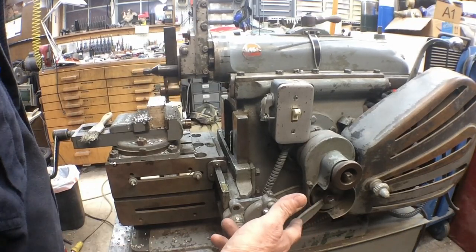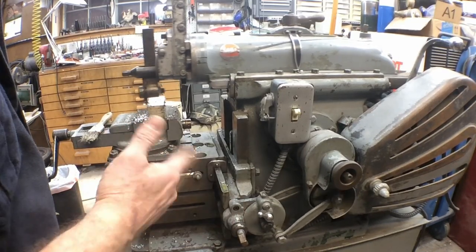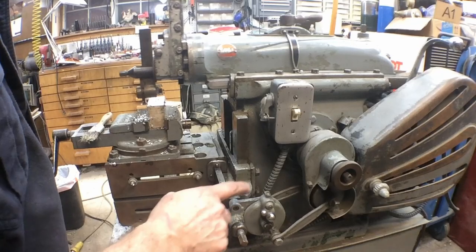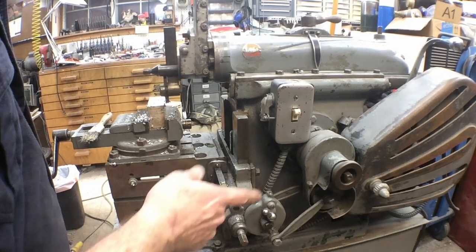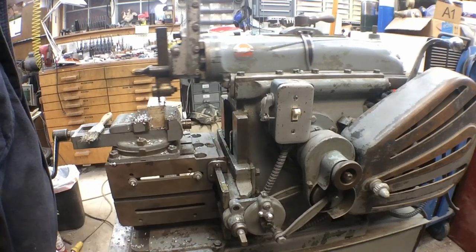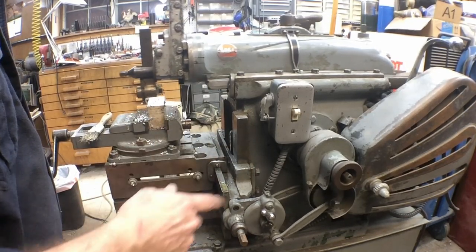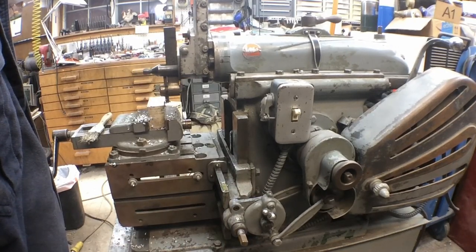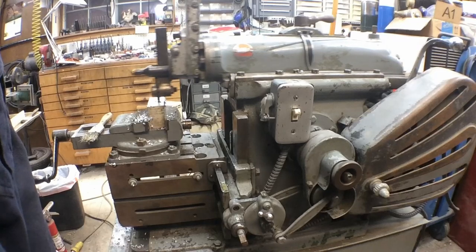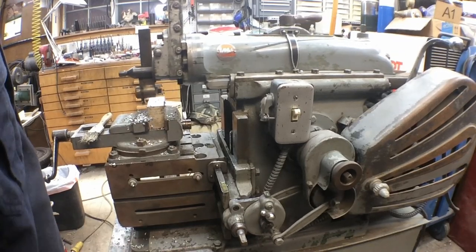This is a ratcheting gear case. It traverses the table left to right and it goes both ways depending on the setting. This is a little gear case that everybody breaks — they crack out right there. The reason they crack is if you run into the end of travel and run out of traverse, it cracks that case right out. It's operator error is what it is.